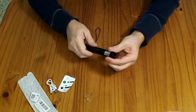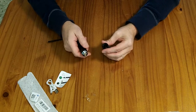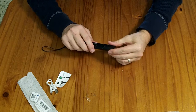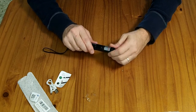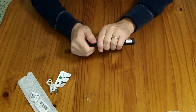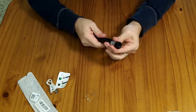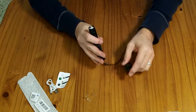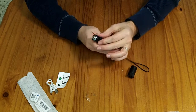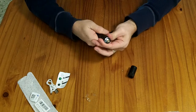It looks like the bit up top unscrews and that's where the laser diode is. I don't know exactly how to get to the battery compartment. I'm hopeful that the battery is user-replaceable, but I don't know what unscrews to access it. I think you might have to get in through the top, but I haven't looked into that too closely.